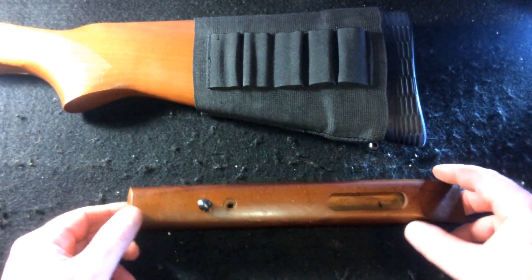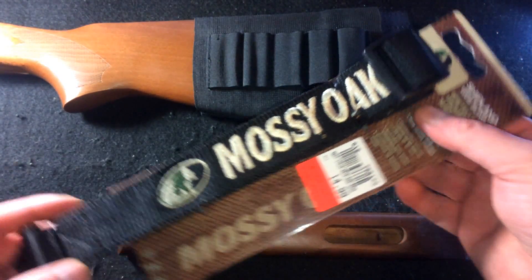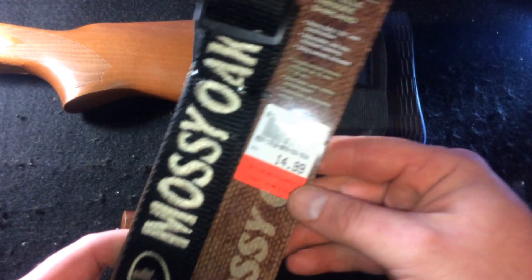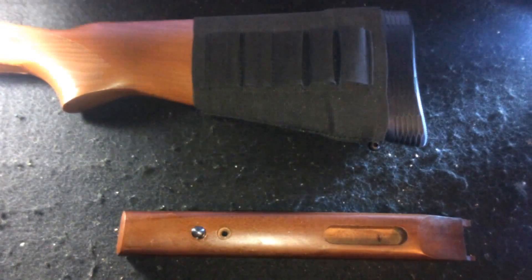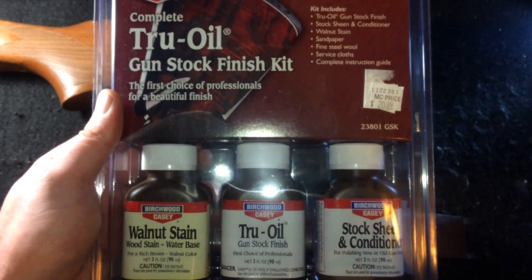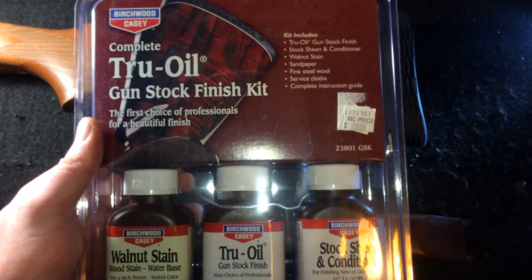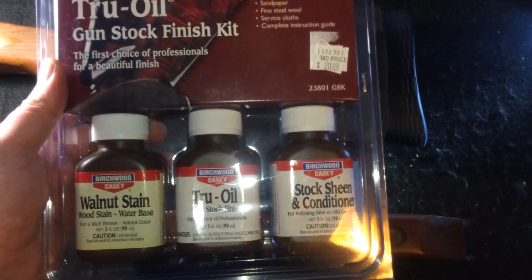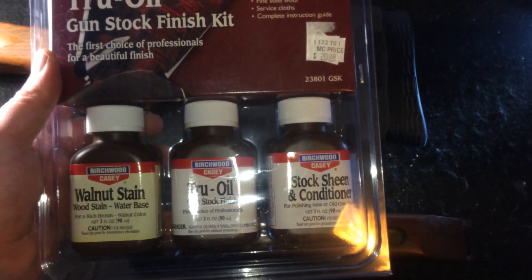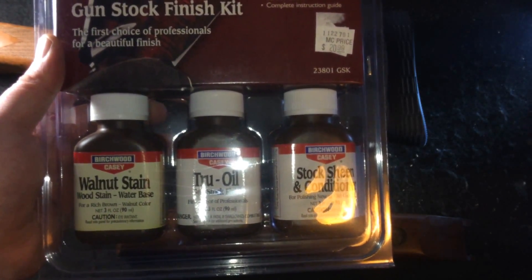The sling mounts are drilled and tapped. This is the sling I'm going to be using — just a Mossy Oak, $14.99, cheap as I can get it. The next step is the Bench Wood KC wood stain, so I've got to disassemble all this. This is going to be the longest part, so we'll be back in probably a day or two once I get it all done.